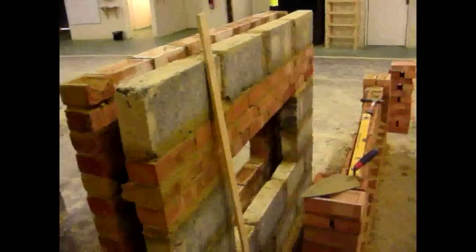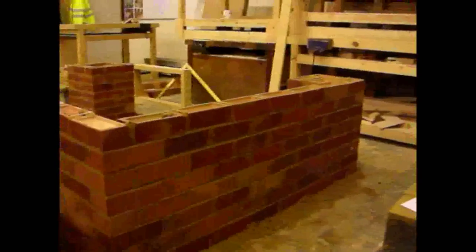There's a lintel there. DPC — DPC is a plastic sheet that goes across the top of the lintel. Any water that falls down the cavity, it pushes the water to the outer wall and then out to the outside.